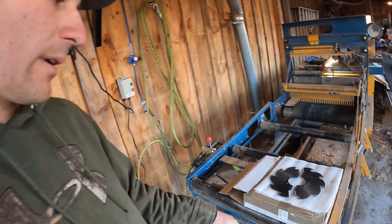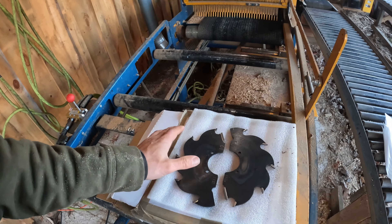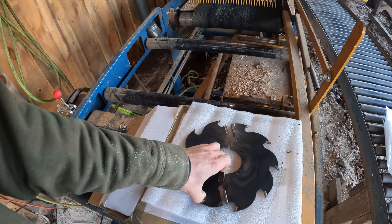Welcome back guys. It's a nice morning here. I'm getting set up to saw, and before I start sawing for the day it's time for me to change my edger blades — it's actually overdue. I've been pushing them a little too far. So I got these re-sharps ready to go and I just thought it'd be interesting to show you guys, give you a little bit of information if you're not familiar with this.